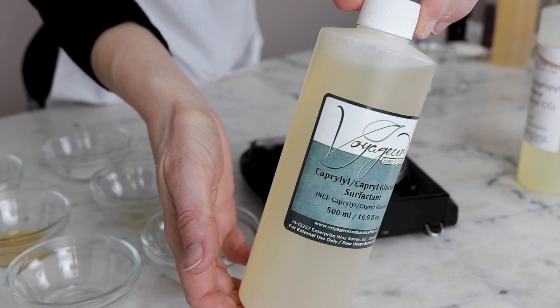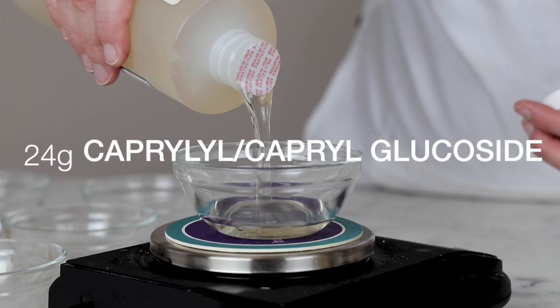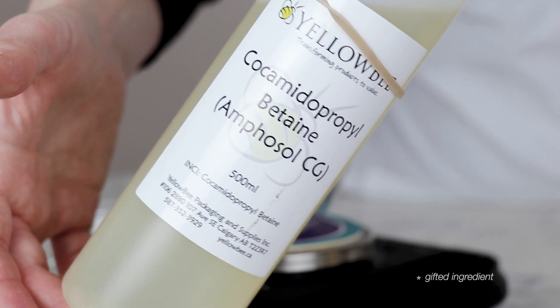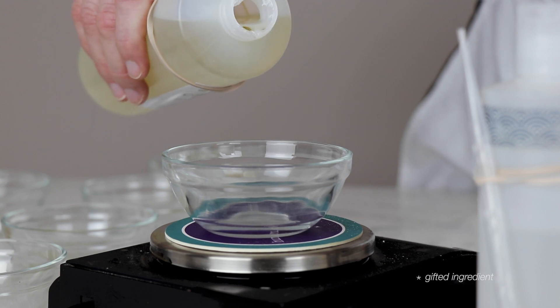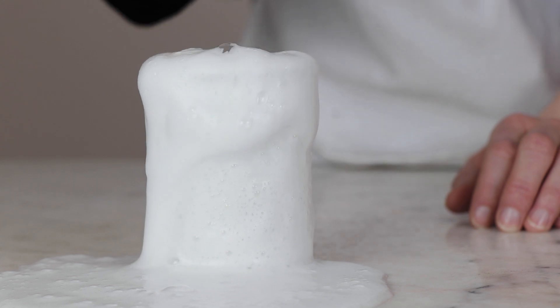Our surfactant blend — the ingredients in the shampoo that make it foamy, lathering, and cleansing — is 24 grams of caprylil and capryl glucoside, and 15 grams of amphoteric cocoamidopropyl betaine. This surfactant blend is nice and gentle and creates really dense, luxurious lather.